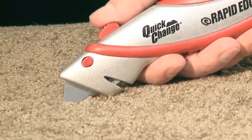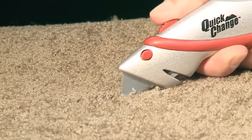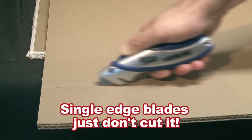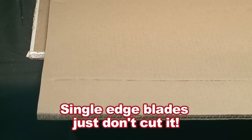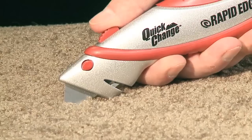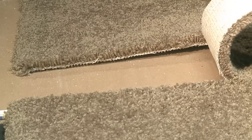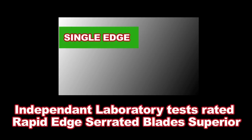Rapid Edge serrated blades provide multiple cutting edges that simultaneously share the cutting friction to cut faster, more evenly, and last longer. Other standard blades only offer a single cutting edge. Rapid Tools' longer-lasting serrated blades with multiple cutting edges mean less blade changes and less downtime, so you can keep going long after regular single-edge blades have expired.